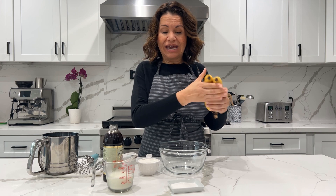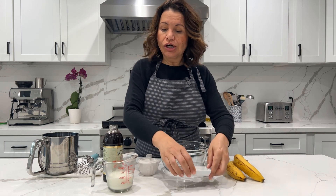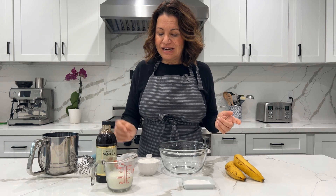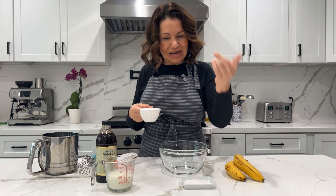Hello everybody and welcome to my Latina Kitchen. Today I'm going to teach you a delicious dessert with just a few ingredients: two bananas, sugar, milk, vanilla, and flour. So let me teach you how to make these deliciosas bananas fritas, or fritas de banana — whatever you want to call them, it's fine, it's going to be delicious.